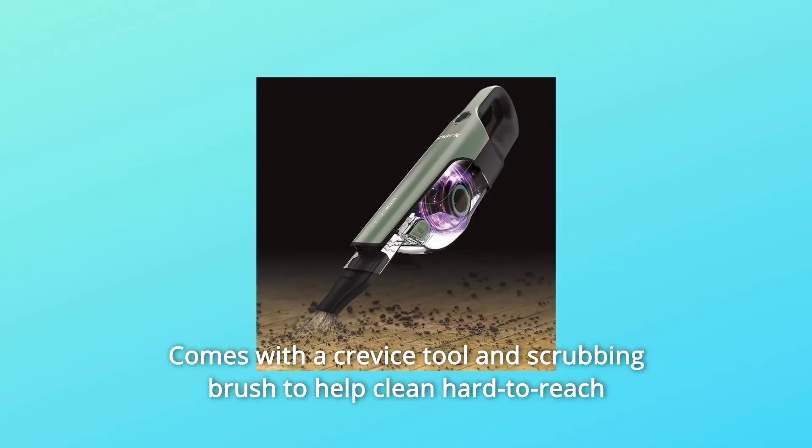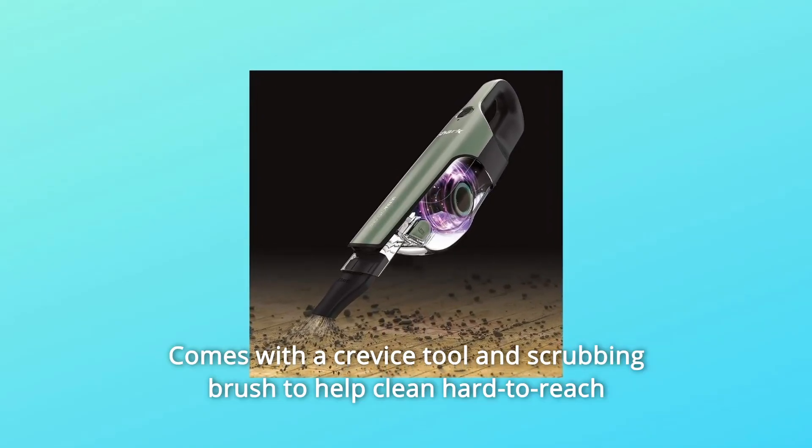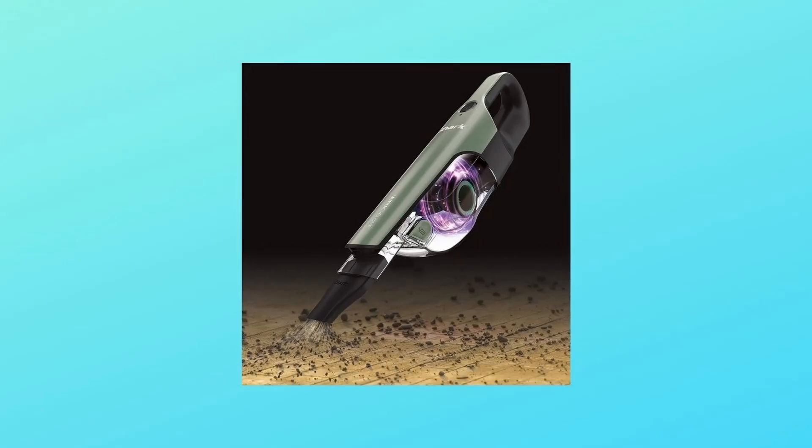Number 9: Comes with a crevice tool and scrubbing brush to help clean hard-to-reach places and remove stuck-on dirt. And so much more.